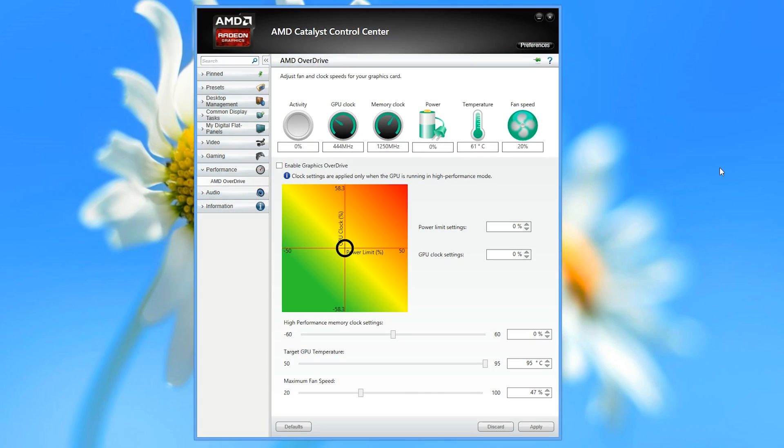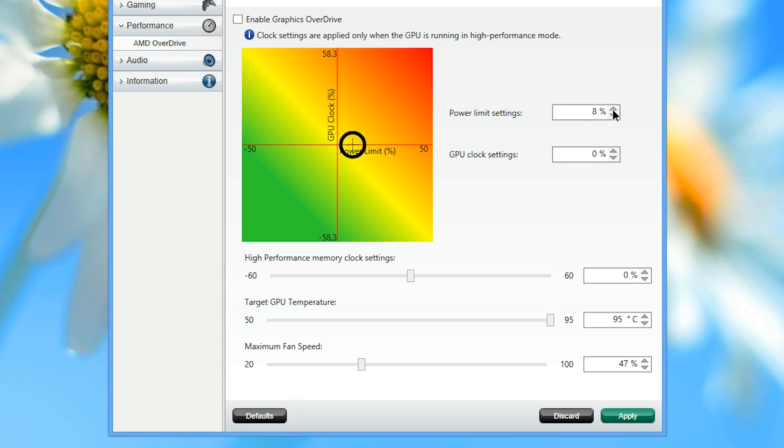AMD is really pushing the card right out of the box, so don't expect to get much more by overclocking. By default, Powertune will run the card right up to 95 degrees Celsius before throttling, which they insist is safe, but you can lower the max temperature if you'd like.